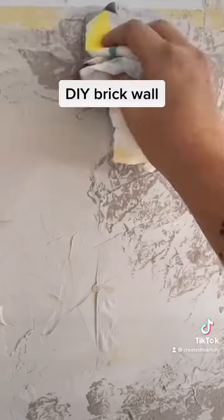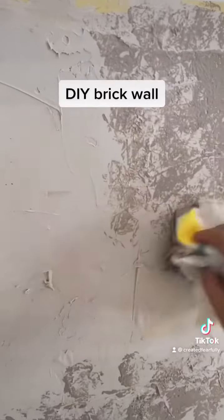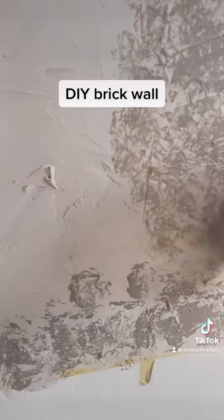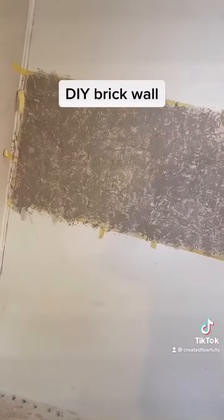Here I used a paper towel, put my color on it, and I'm just sponging it on. Then afterwards you let it dry just a little bit more and then you peel the tape.